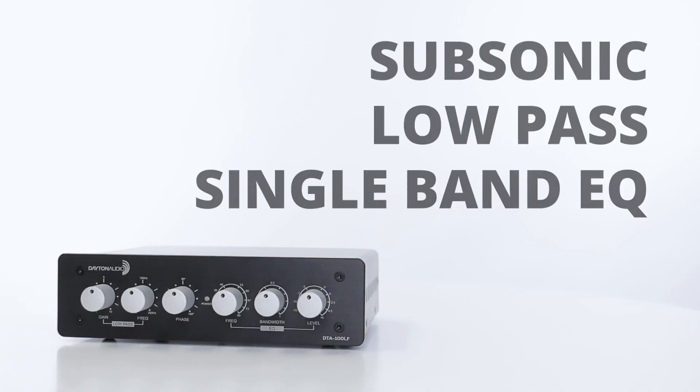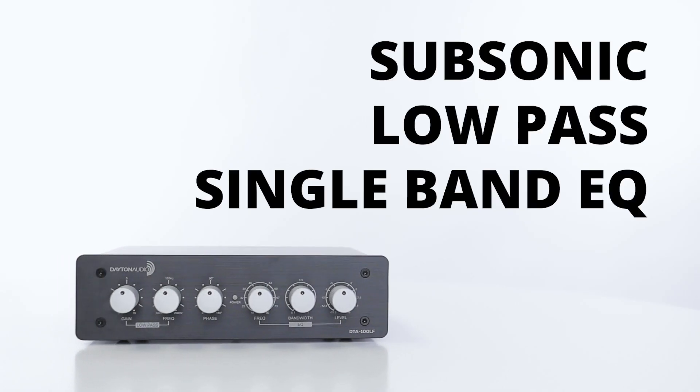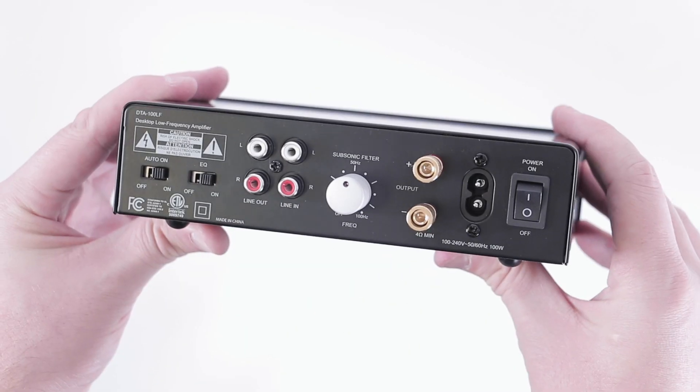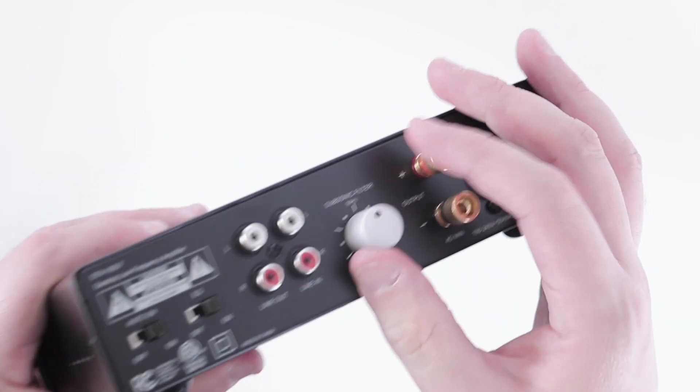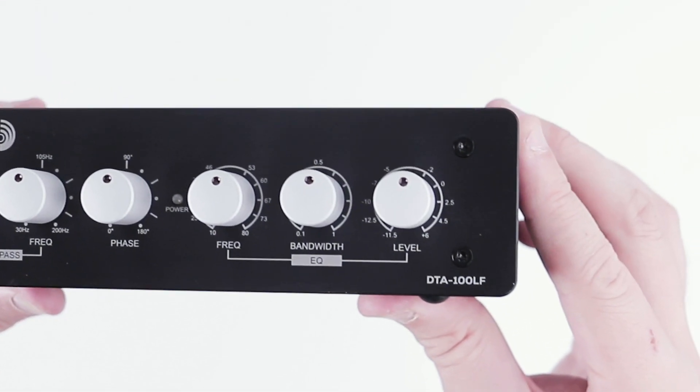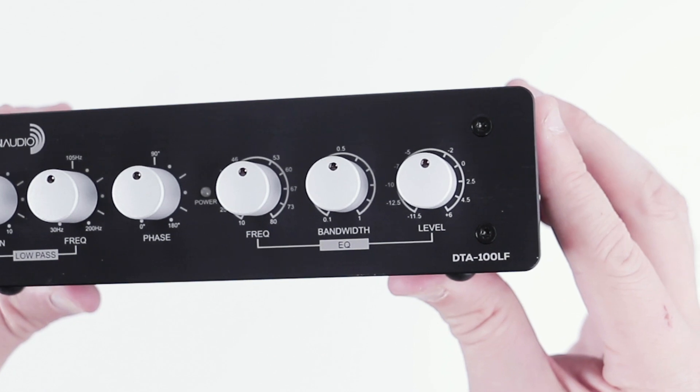Use the three built-in filters to optimize the output and drive the subwoofer to its full capability. That's a subsonic filter for protection, a low-pass filter for system integration, and a single EQ filter to tune your room.